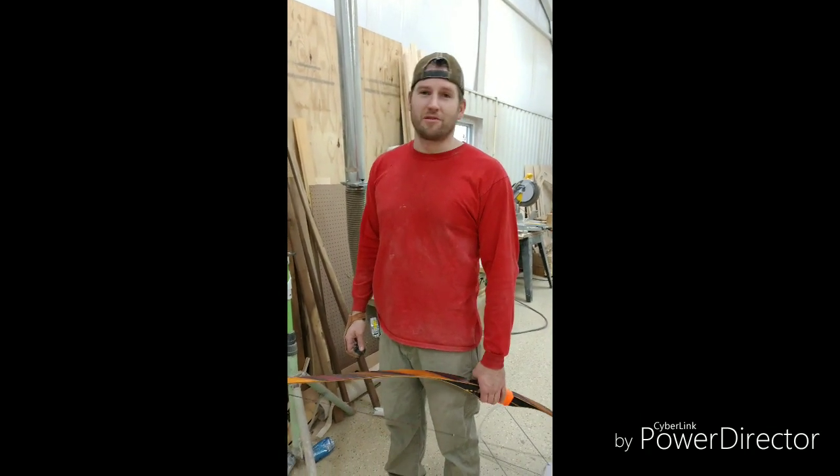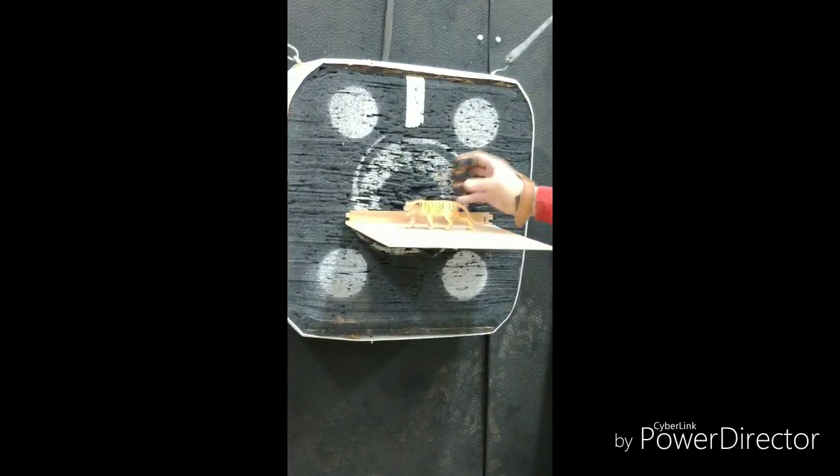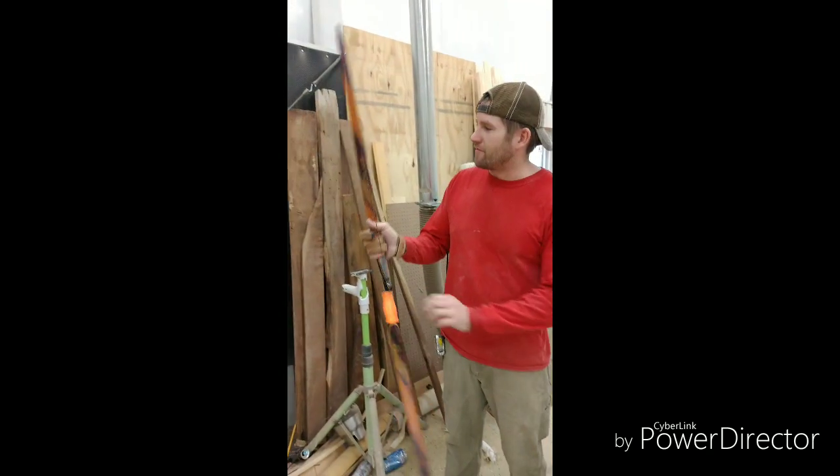We're in a bow shop here and we're going to do some big game hunting today. This little guy right here has been running around the shop and it's his time. And we're going to use the Piranha Bushcrafter.